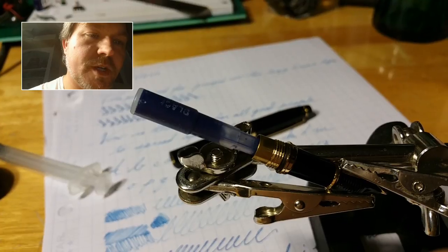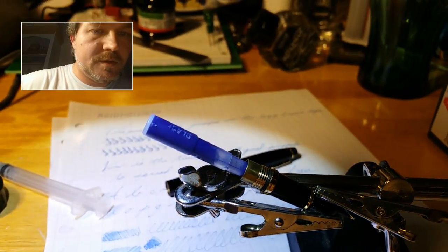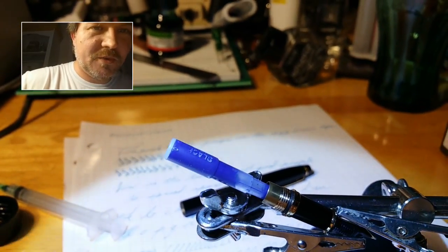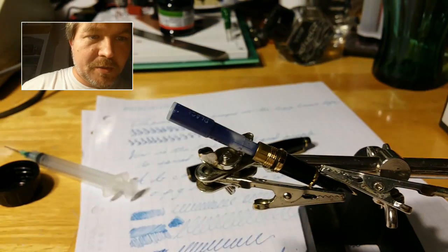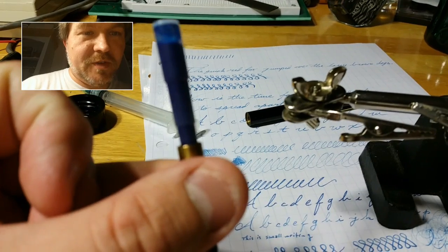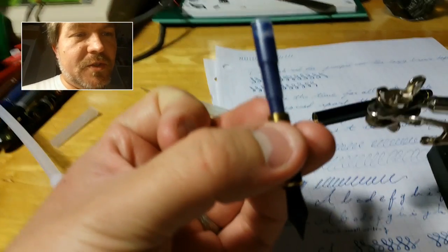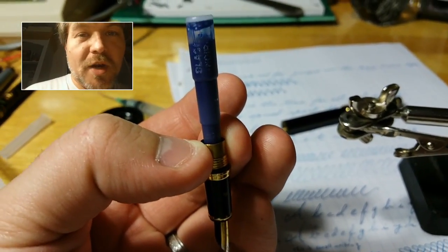Hello again everybody, CJ here one more time tonight. Just a brief little video — I wanted to show, if I don't make a mess doing it, this is a problem I have not yet had with one of these cartridges. Clearly you can see there's like an air bubble. A little bit of vibration — probably if I'd written with the pen a little bit more it would have come down. It's nice if I don't have to take the cartridge out of the pen to figure out there's a problem like that. I was trying to get it to write again and it had dried up pretty quickly.